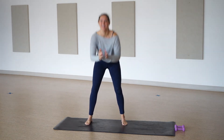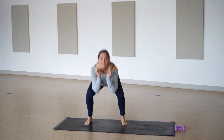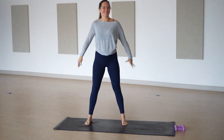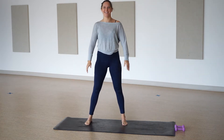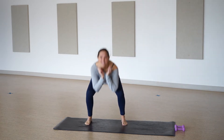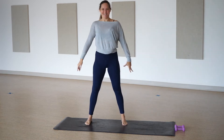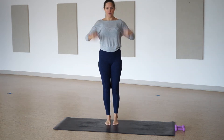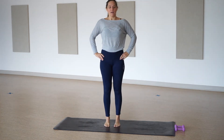As always I really want to commend you for taking the time to strengthen your body from head to toe here in our barre class. It's so good and so important for your physical health and your mental health. Good job, way to be here. It's not easy deciding to work out and move, and you're doing it. Four, three, two, and one.